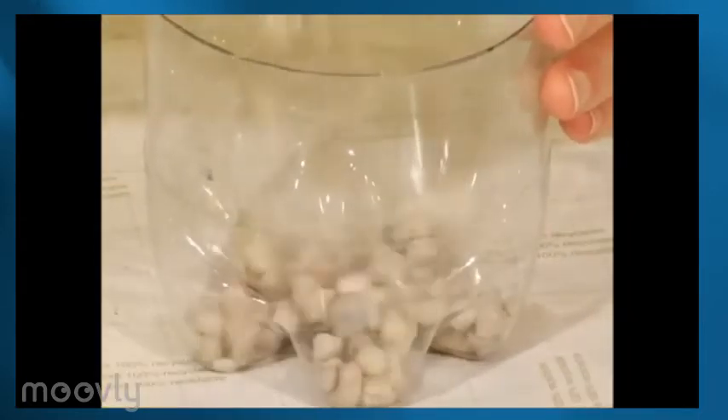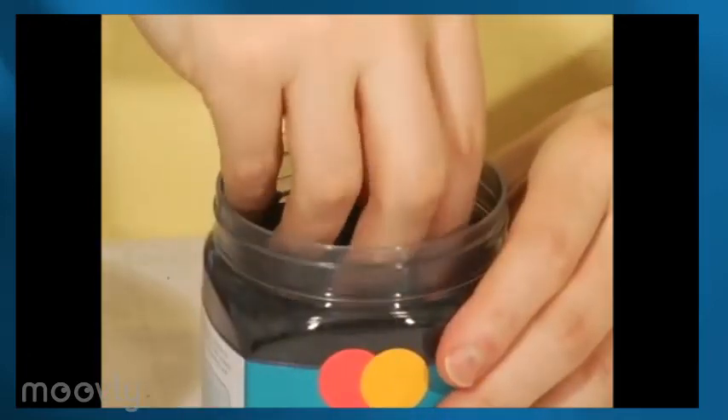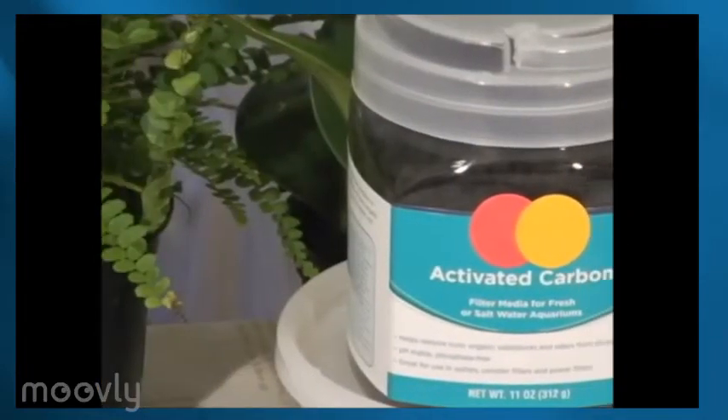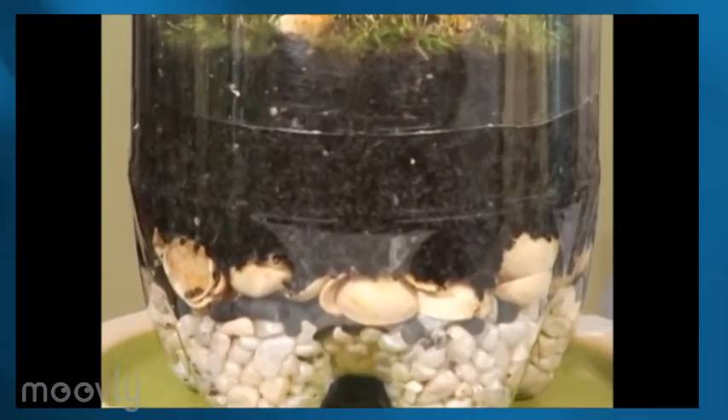First up, rocks — a good handful or two — because this is going to help with drainage. Next, a sprinkle of activated charcoal or carbon. You can find this at the pet or garden supply store. The carbon will filter and purify the water and it will keep your terrarium from getting too stinky.